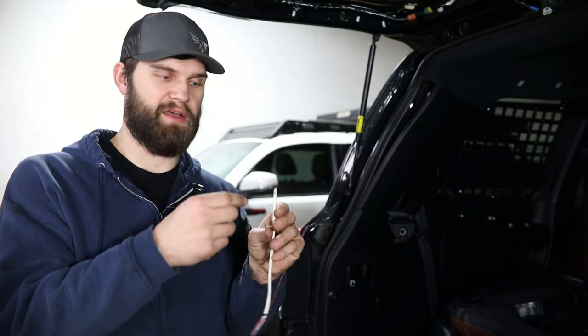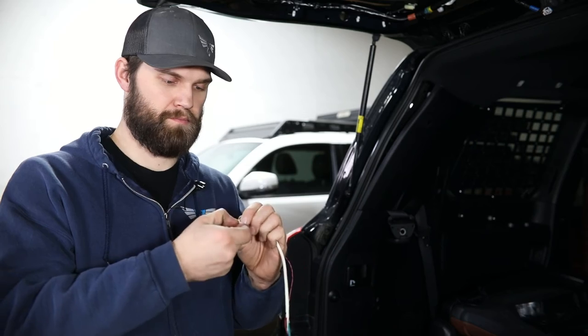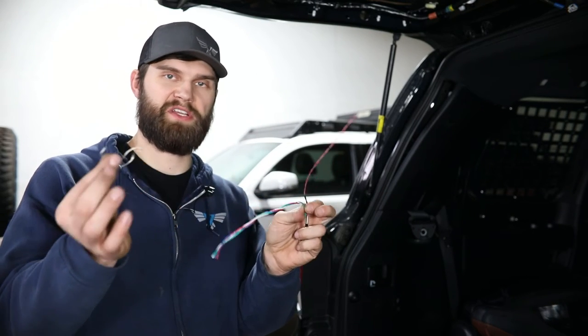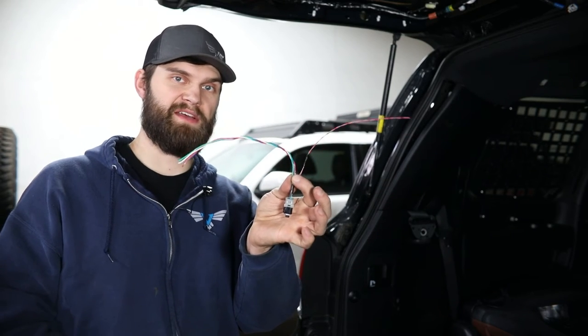Now, to make all these wires easier to work with, we're going to recommend very carefully cutting back this white outer casing and removing it. With that out of the way, there will be a small exposed wire section inside that can just be tossed to the side. You can set this aside for now, but this will be reused later on.